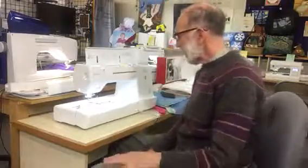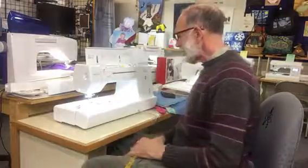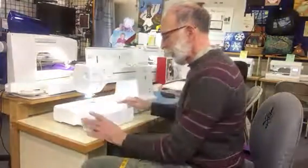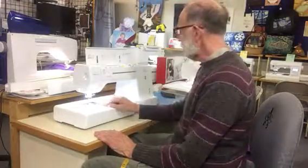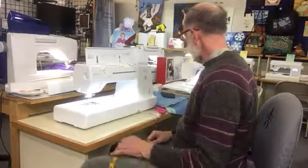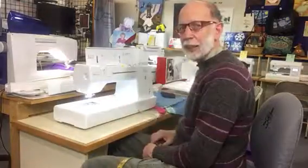Here's a recap of the Baby Lock Jazz Sewing Machine. It's really easy to use. It has easy to store nine feet, easy drop-in bobbin, easy knee lift, and easy to see with six LED lights.